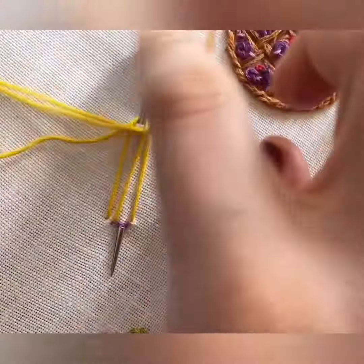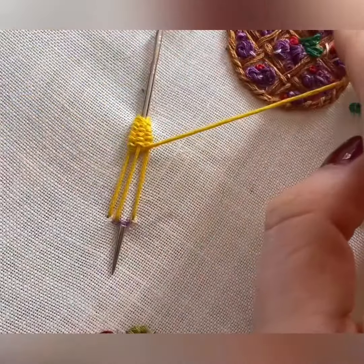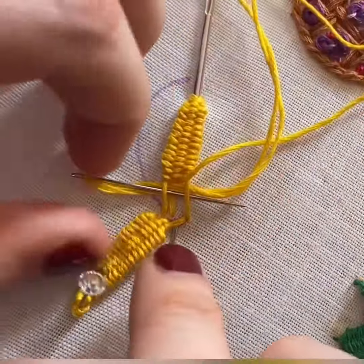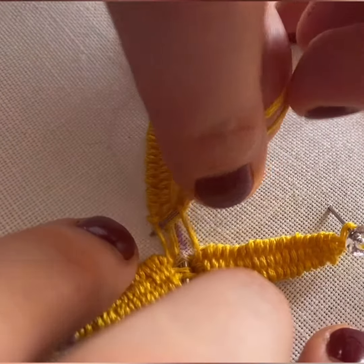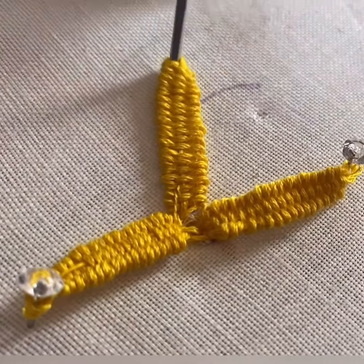Hello everyone and welcome to this series of hand embroidered fruit. To make a banana, first you're going to start off with a woven picot — just a simple three-strand woven picot — and fill that up exactly in this way. Then make a second one that sits opposite, and a third one in between, so you now have sort of a split banana peel.